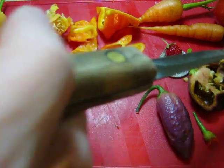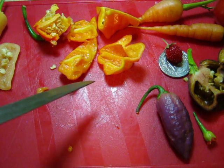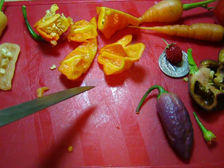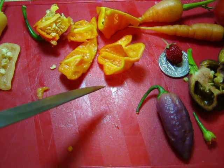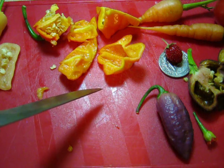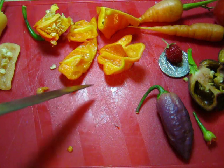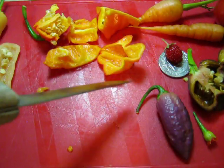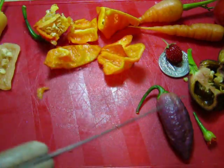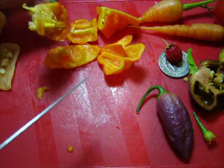It definitely has a very strong fruity smell and taste. As soon as I bit into that I thought I was in huge trouble. It has instant flavor — heat takes a second, still building. Strong pepper fruity taste, no floral. It's a little hotter than I thought it was going to be.